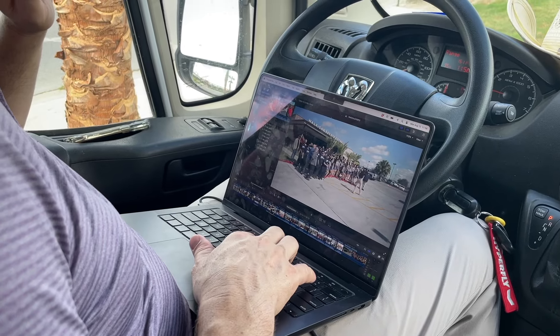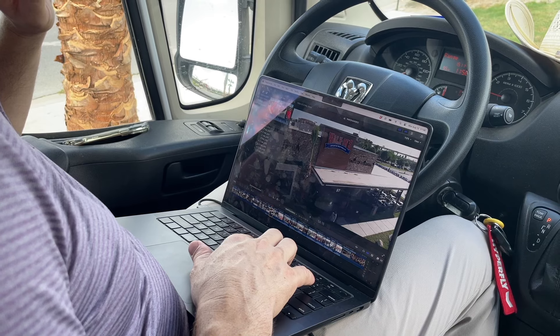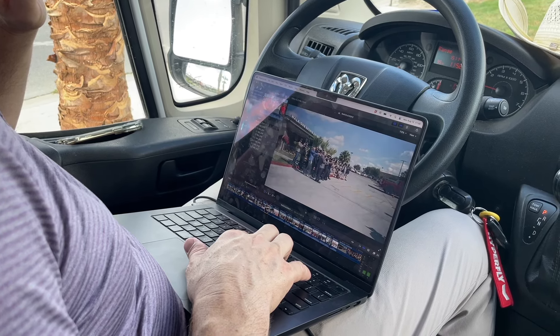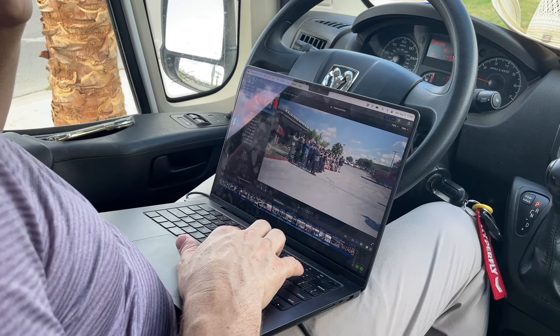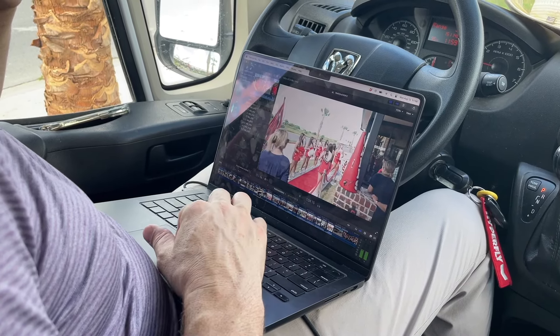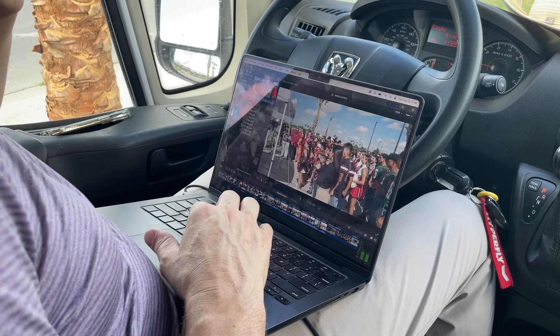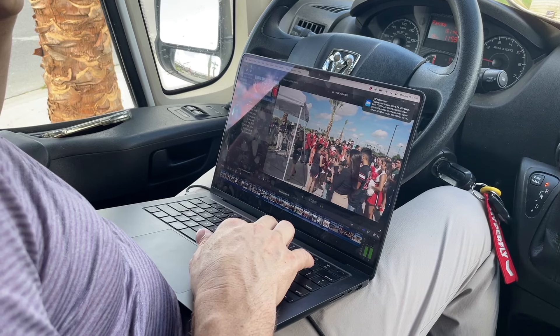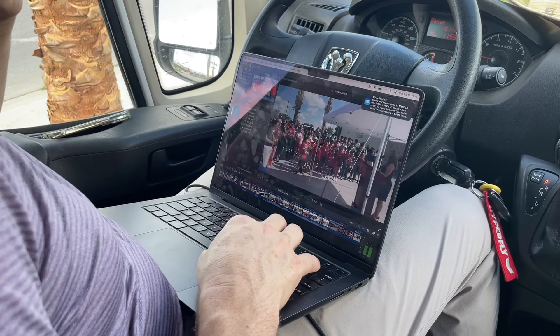Nice little patio area. Gotta watch out for light poles. Hold on — you're good. Oh yeah, I see the drone. It's to my right. Oh, it's just an open parking lot. Just one to my right, slightly.